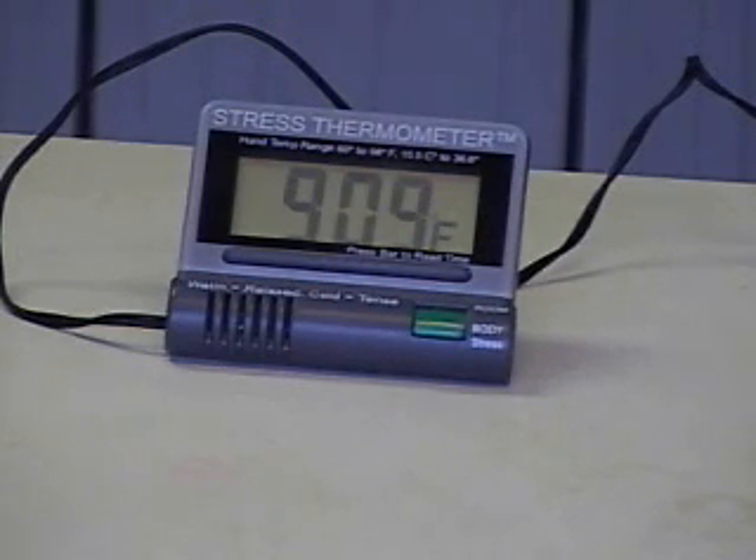So if my hand temperature is stable, then you won't see much of a change. Or if I am reacting to stress, then you would probably see the temperature start to drop. If I am relaxing, then you'll probably see the temperature go up. Right now we're seeing about 91.4 degrees.